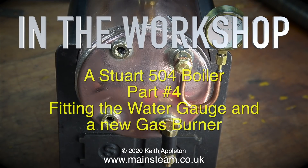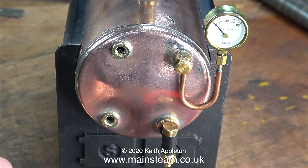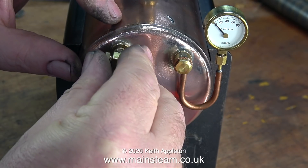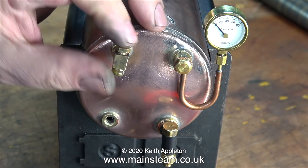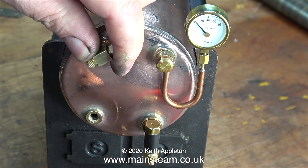In the workshop - a Stuart 504 boiler, part 4: fitting the water gauge and a new gas burner. I'm reusing the water gauge from the Stuart Models HB6 boiler. I felt that this water gauge looked far too small on the HB6 boiler, because the HB6 boiler is 6 inches in diameter, but it seems to be a perfect size for this old Stuart 504 boiler.